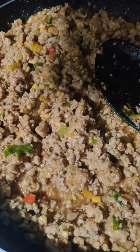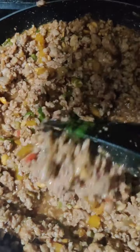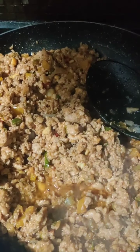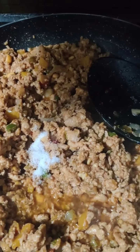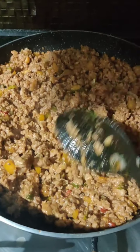Keep stirring until all the sauce has dried out. This is a very healthy dish as there are no carbs in it. I am going to add a little more salt because I tasted it and it needs more. Mix it nicely.